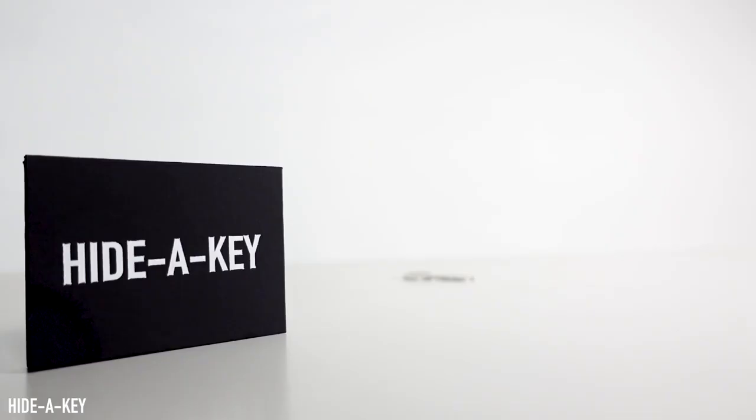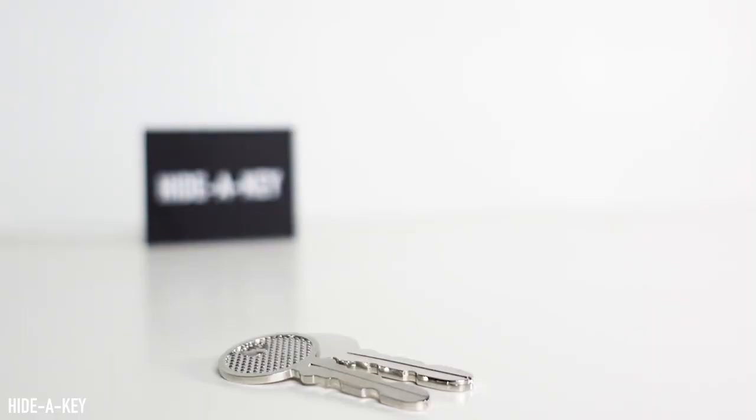This is an unusual one for me — I'm probably known for my contribution to the world of mentalism. This marks my very first piece of magic. Hide a Key will allow you to vanish a key right in front of your spectator's eyes in an incredibly visual and impossible way.